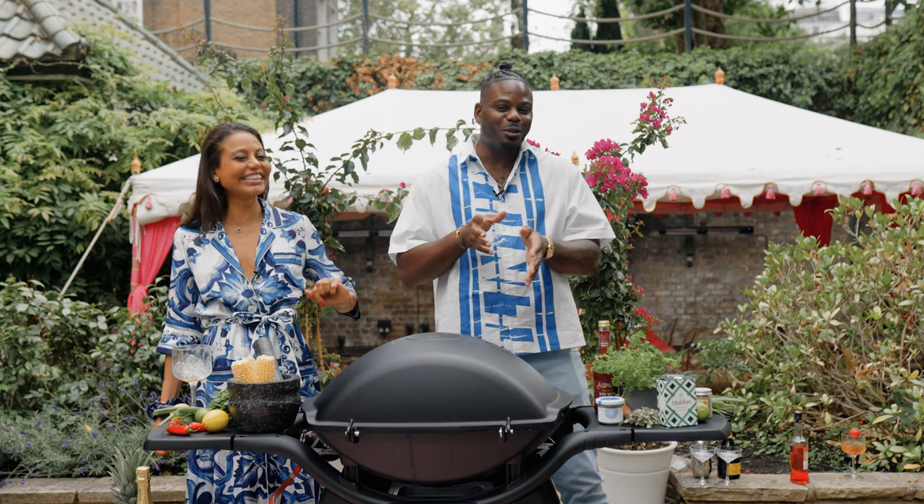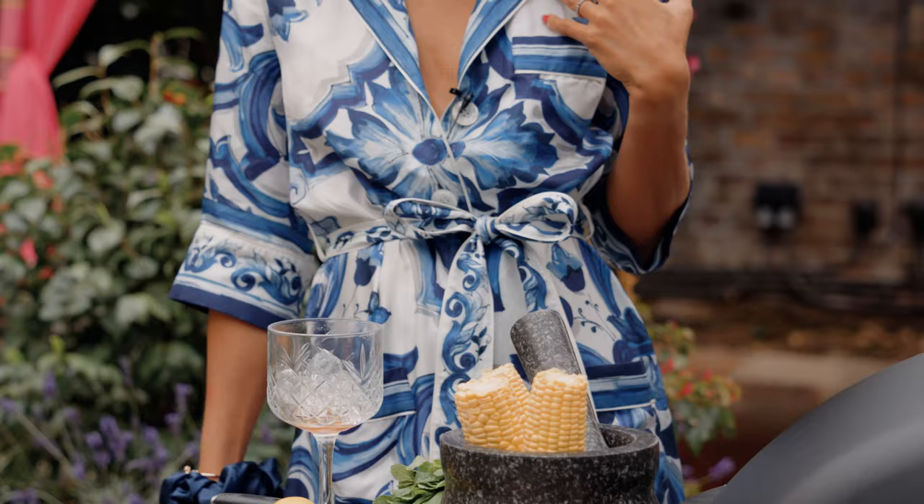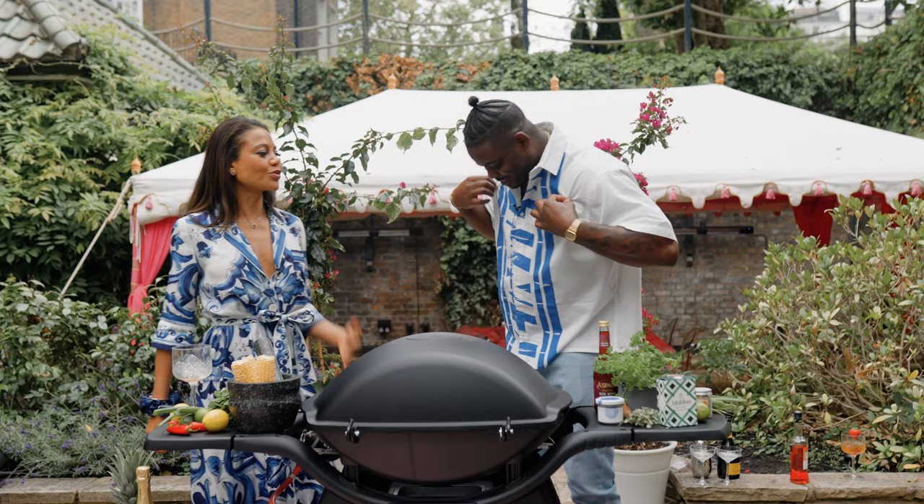Welcome back, people, to Cooking with Friends with myself, Kinga Chef and... Hello, it's Emma, how are you? Come on now — summertime swag! Summertime swag.